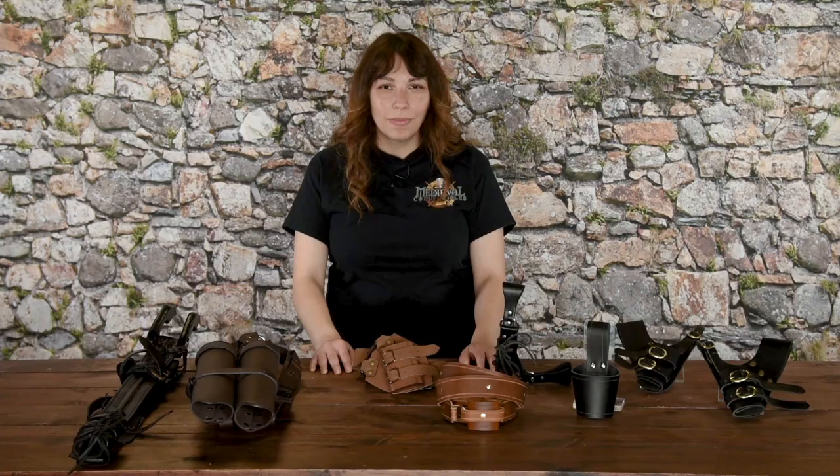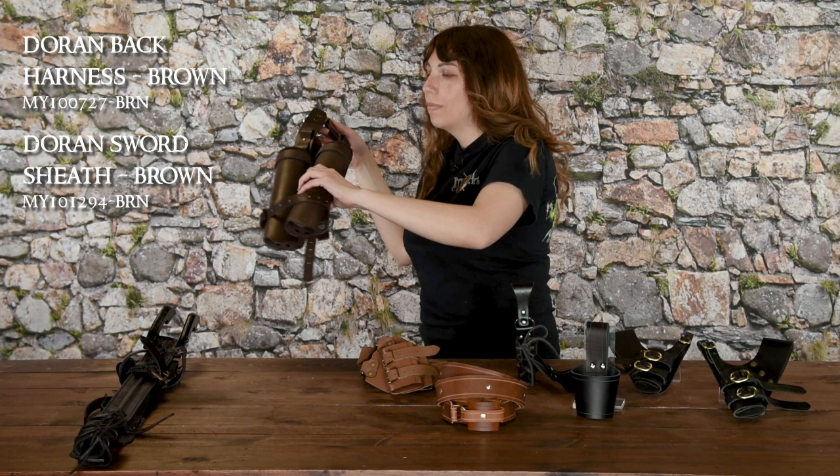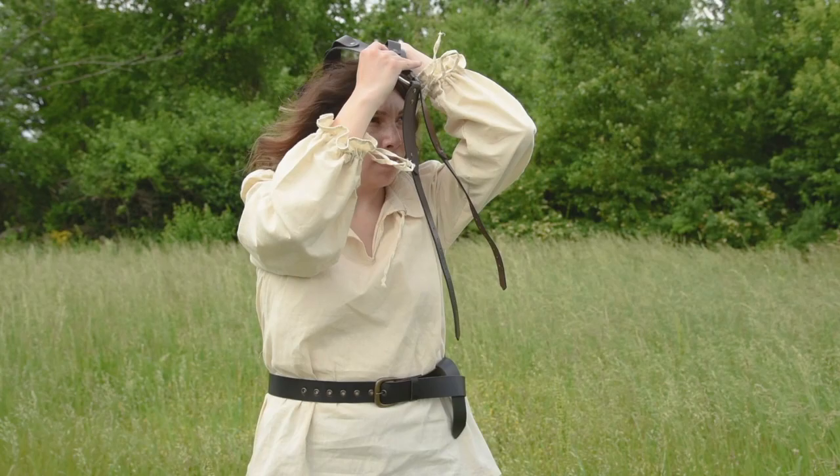Now we'll get into less conventional ways to carry your sword. Carrying your sword on your back has a very epic look to it, and we've got ways to do just that. The Doran sword back harness bundle includes two sheaths and a back harness. Two leather sheaths attach to the harness, which is worn a lot like a backpack, but the straps go around the shoulders and under the arm.